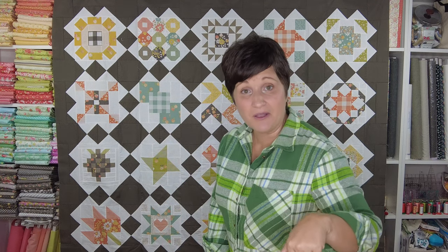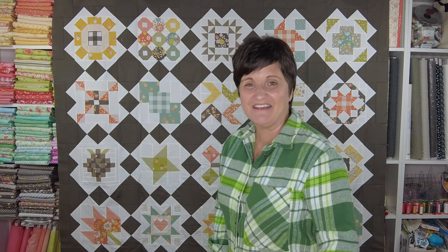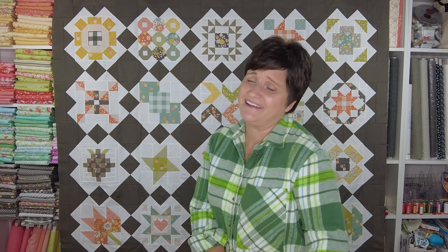That is my quick quilt share for today. I hope you liked this little peek, and if you are sad that Moda Blockheads has wrapped up because you no longer have a sew along to sew along with your quilting friends, there is another sew along that I'm hosting here on my YouTube channel called the Oh Happy Day Sampler Sew Along. I just released the first block this past Saturday and block number two comes out this upcoming Saturday.